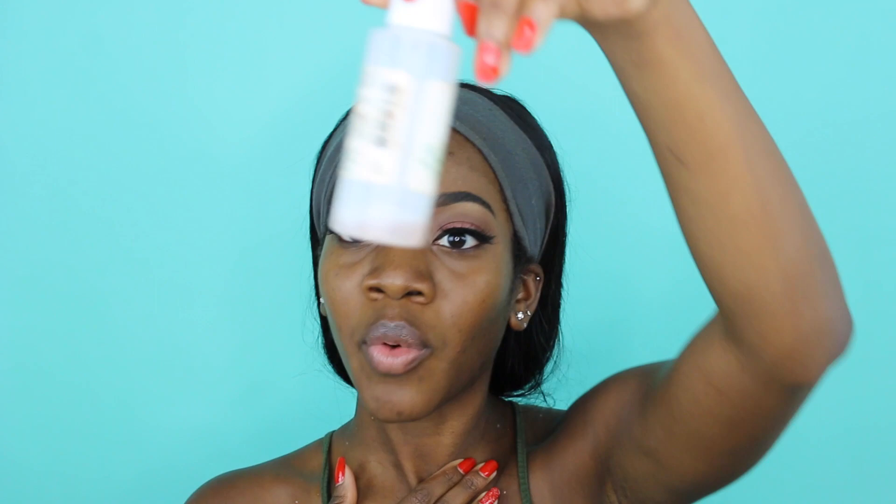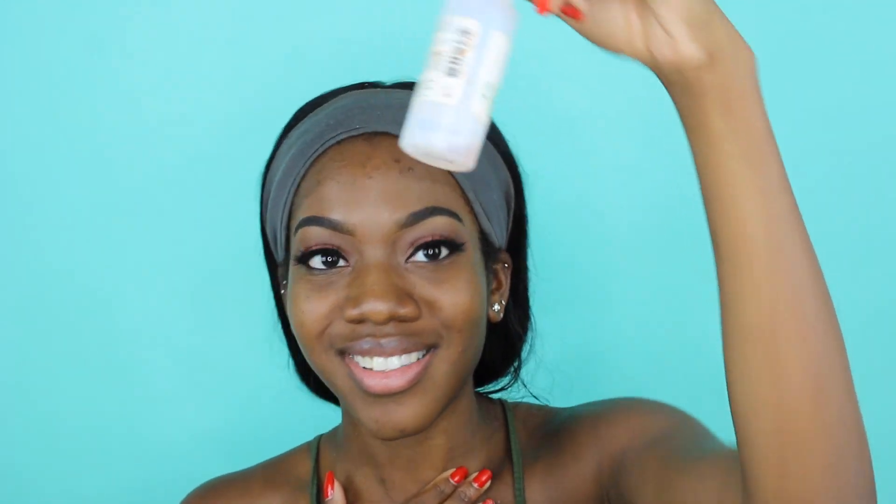I'm gonna start off by spraying my face with my Mario Badescu facial spray. I really need to get more - I'm almost done. I'm gonna go ahead and take my Master Prime by Maybelline. Really my nose is what needs it the most - my nose and then here on my forehead.